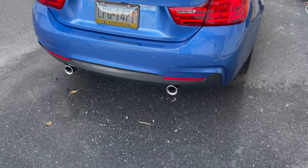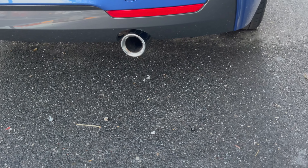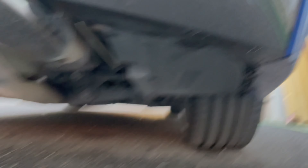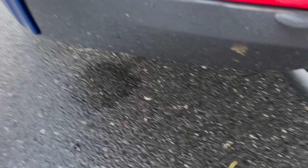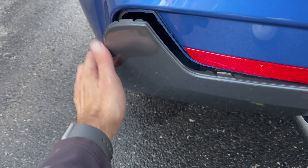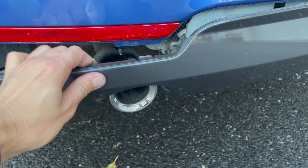Now it's time to remove the rear diffuser. Note that the F32 4 Series has two 8mm bolts on the left side of the diffuser, three 10mm bolts across the center, and two more 8mm bolts on the right side of the diffuser. Once those are out, pry up the diffuser to remove it from the bumper — the top part is held in with clips, so just pull on it to break it free.